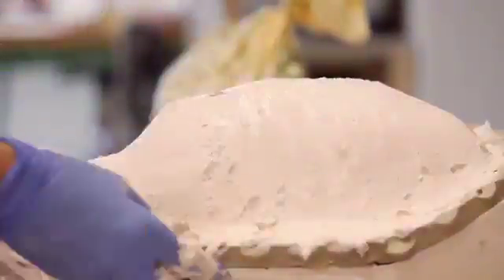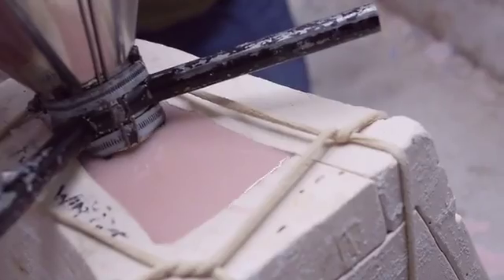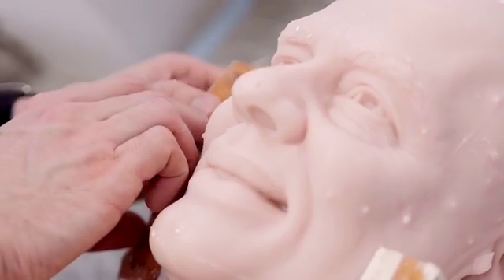The moulders use a 13-piece mould, which creates a negative of the sculpt and allows us to pour the wax in. Once it's set, the mould is taken away and we're left with the wax head.